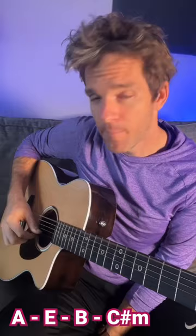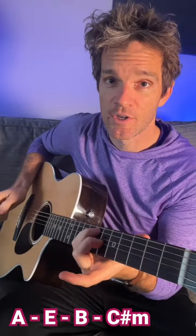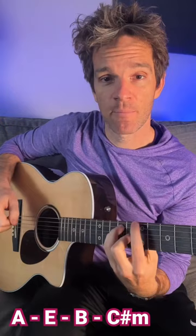We're going to start with A major, we're going to play it like this. Ring finger on 7A, pinky on 7D, middle finger on 6G. We're going to take that same shape, move it to E major, take that same shape, move it to line up the seventh fret with the pointer finger, and then C sharp minor is going to be 11, 11, 9.